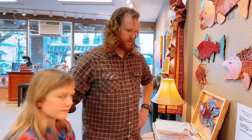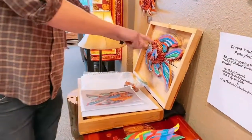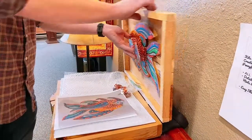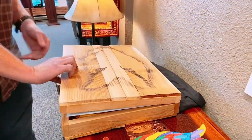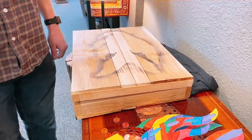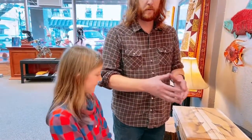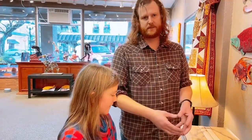And it comes in this nice box too. Did you guys make the boxes? We did. The boxes are cedar, with the penny fish design on the outside. They're super light so they should be easy to carry. You keep all your supplies in there, so if you want to make another fish, you've got everything right in one place.